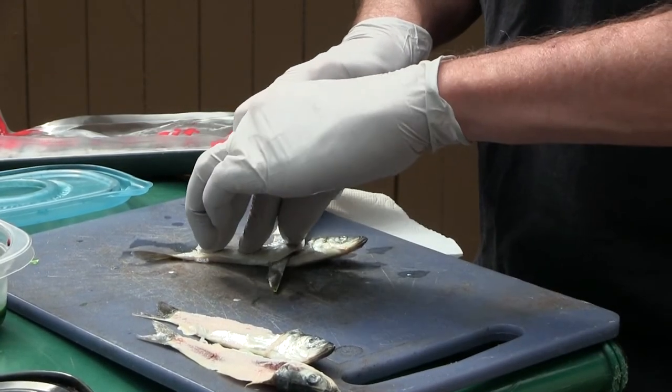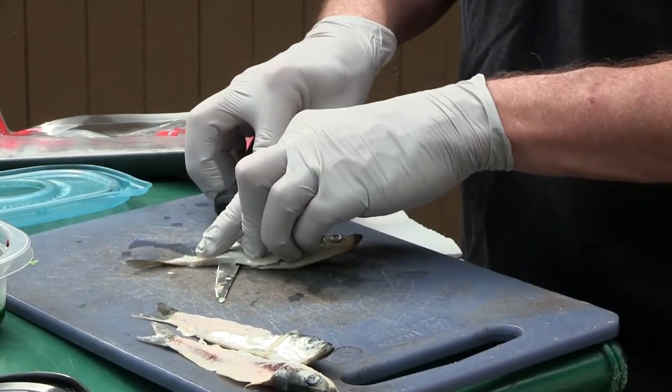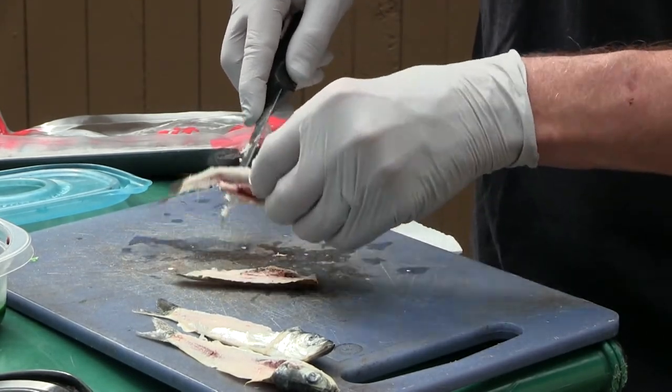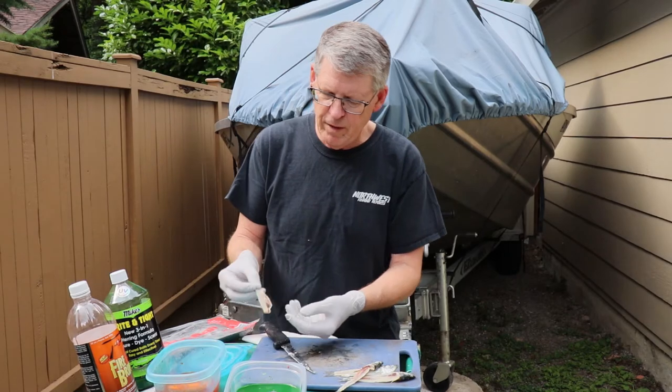Sometimes that second side is a little harder because the herring will fall apart, so you might have to hold the herring down to get a good cut. There's our second fillet right there.